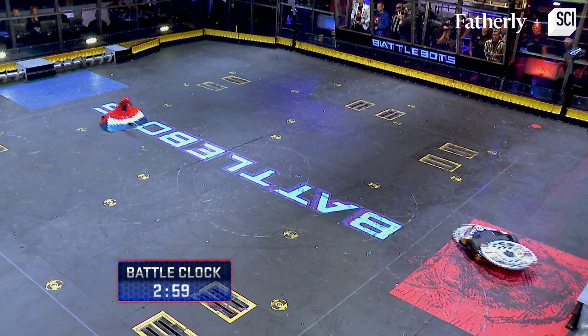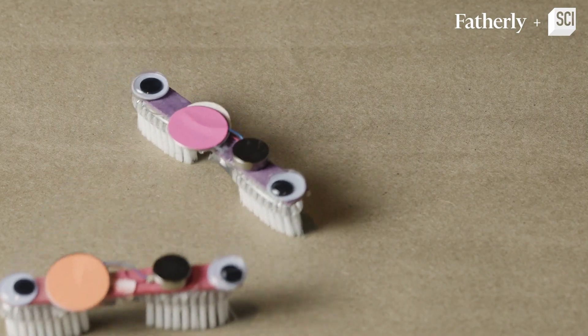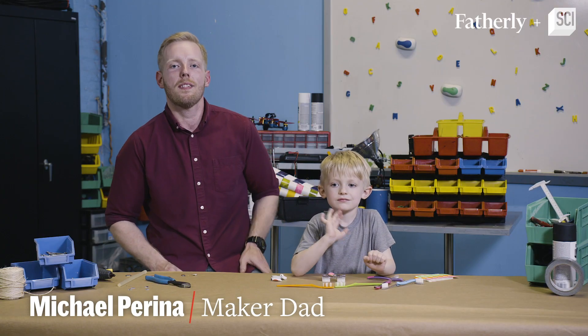If you like BattleBots, today we are going to build our own little miniature version of BattleBots that you can also build at home. Hey, I'm Mike and this is my son Keaton.